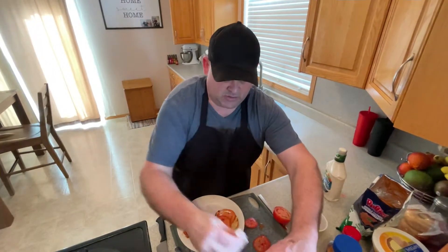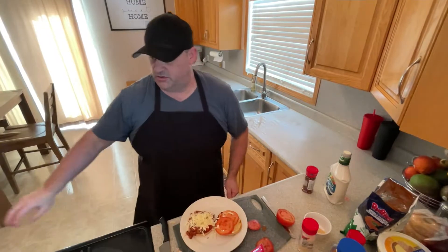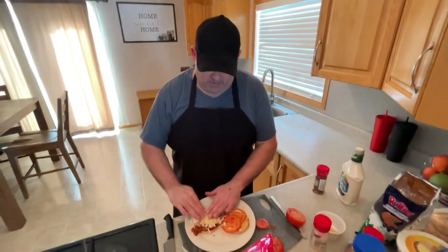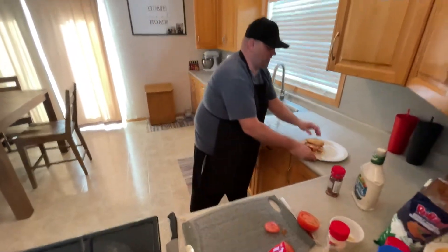This is optional because you do already have a lot of parmesan cheese going on in that sauce, but you just push the cheese down in there and it's going to melt right in just like so. Look at that beauty.